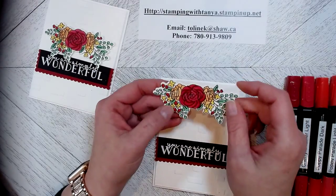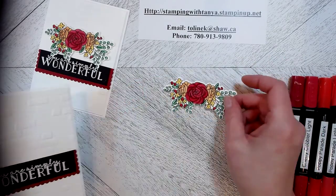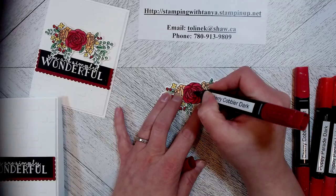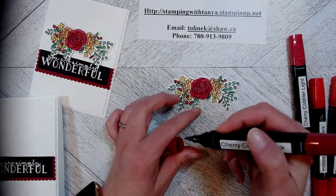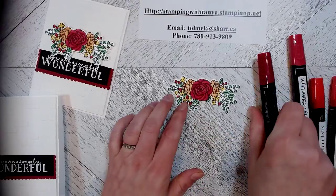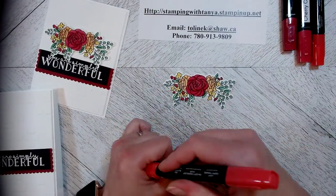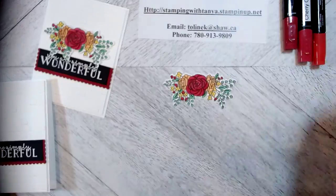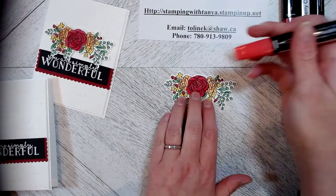You're going to ink your image in Memento ink, and then what I've done is colored the flowers completely in the light color first. I have done my center one in cherry cobbler — you come in and accent it with the dark, so you use the light to fill it in and then the dark to accent it. I've colored on the lines provided by the flower. With poppy parade light I have come in and done all the little hearts using the smaller tip. On your Stamping Blends there is a thick band and a little band — this is the small fine marker and this is the brush — and I've done the little hearts with poppy parade.